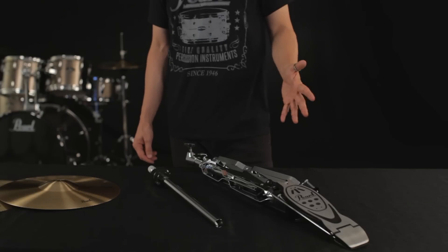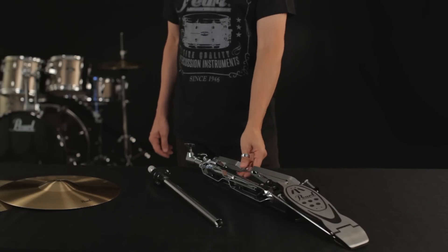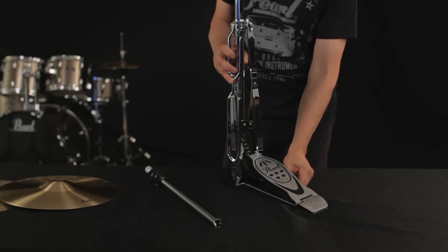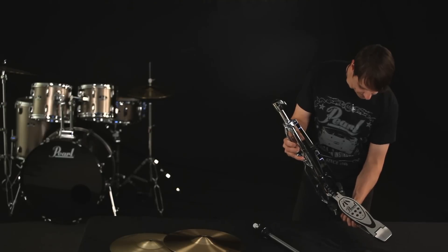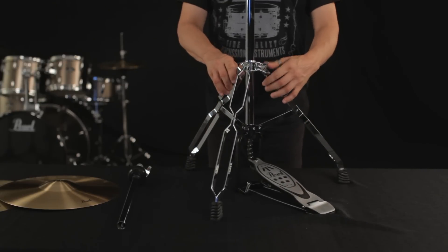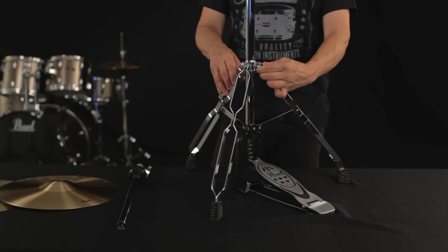Now let's move on to the hi-hat stand. It includes a tripod base with pedal, the top section with the bottom cymbal cup, and a pull rod and top cymbal clutch. Place the base upright and pinch the radius rods on the bottom of the pedal until they can be inserted into the holes on the pedal frame. Open the base and extend the legs until they are flat on the ground with the pedal frame, then tighten the wing bolt to lock them into place.